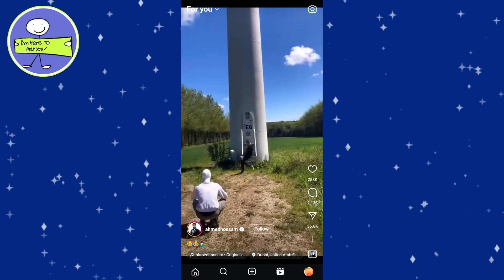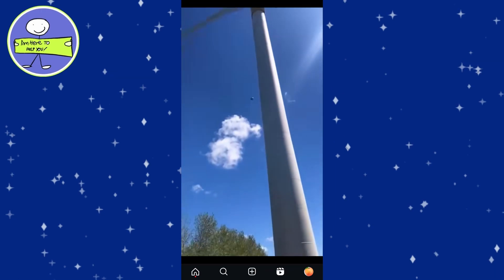To pause a Reel, place and hold your finger on the screen. As long as you keep your finger pressed on the screen, the Reel remains paused.